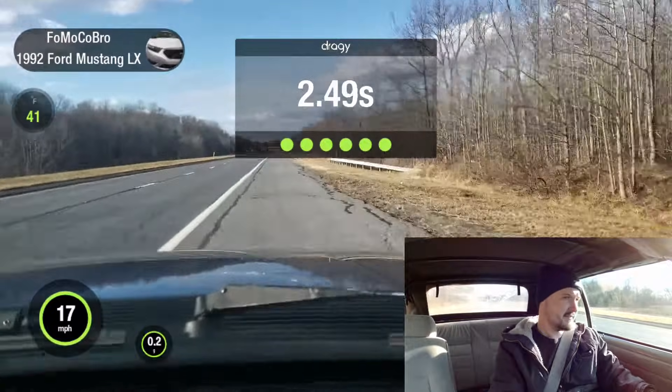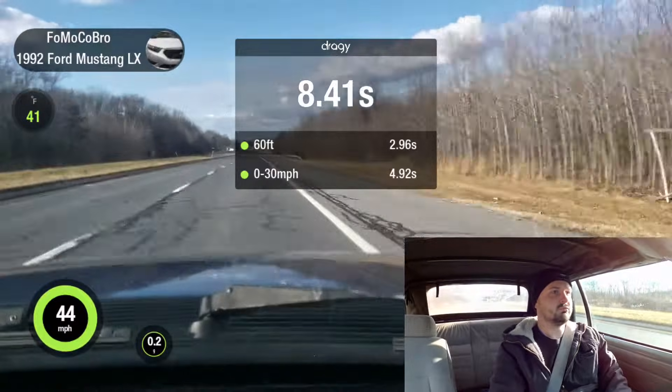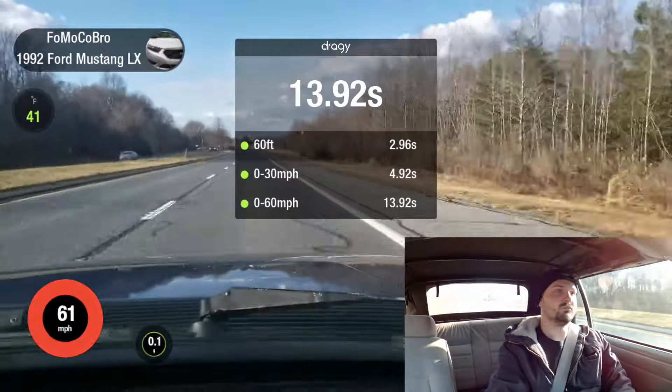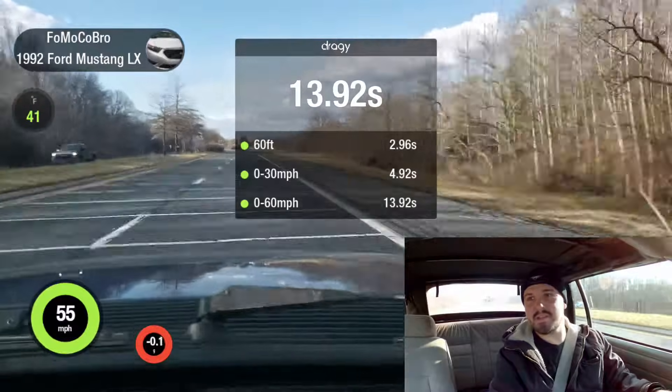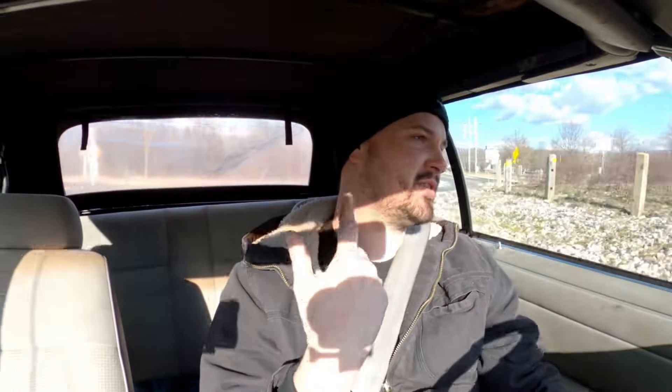All right, this is run number two. 13.9 — so we're back to where it was. 13.9. And something else I just noticed: since I swapped the wires out, it's doing this sputter thing every now and again. I don't know if it's related to that, but it didn't do it before I made those changes.